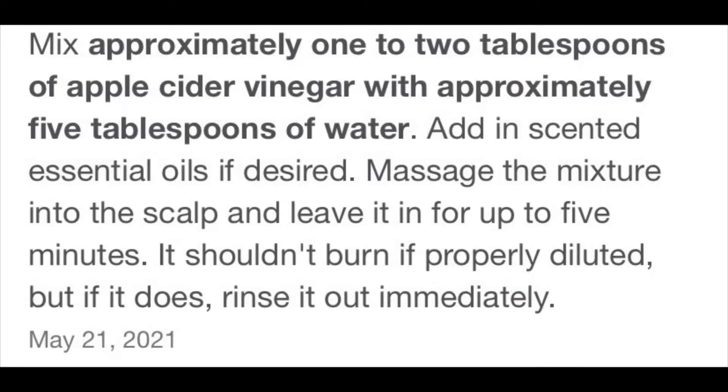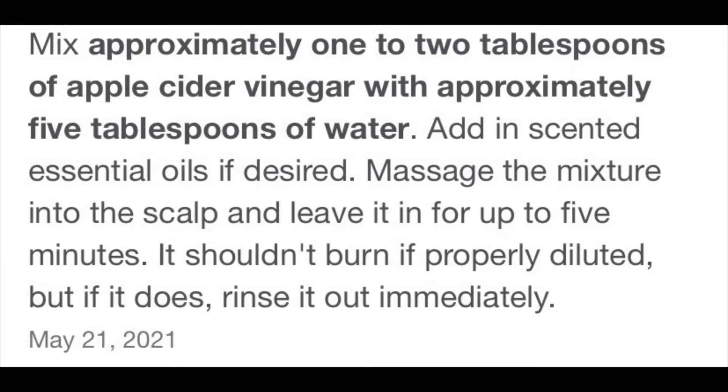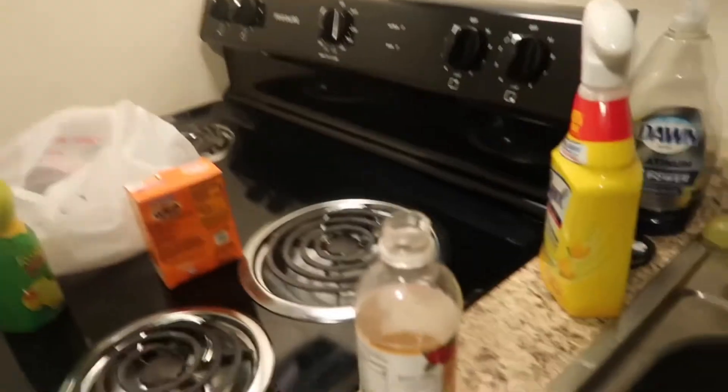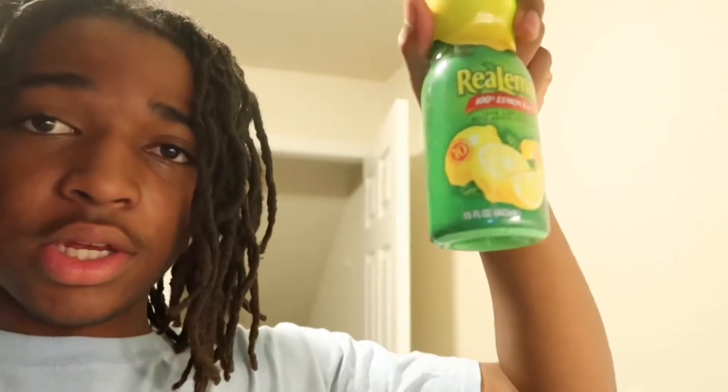I don't have perfect measurements because I've already done it a couple times, so I'm just gonna eyeball it. You want to throw a little bit of this in there — that's about enough. That's what's gonna clean your hair, so you want a nice amount of that in there. Now the next step is to get the smell out, and that is the lemon juice. You want to add the lemon juice in — it's gonna help with the smell and it helps clean it.